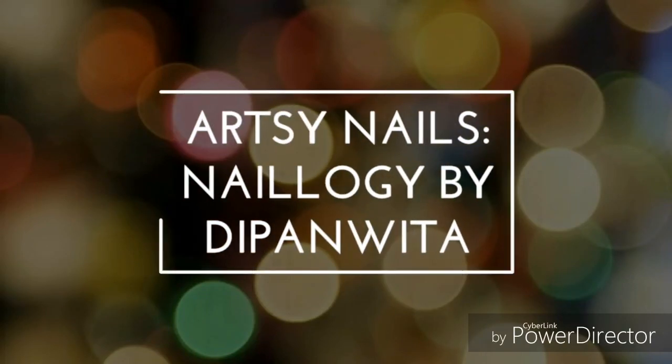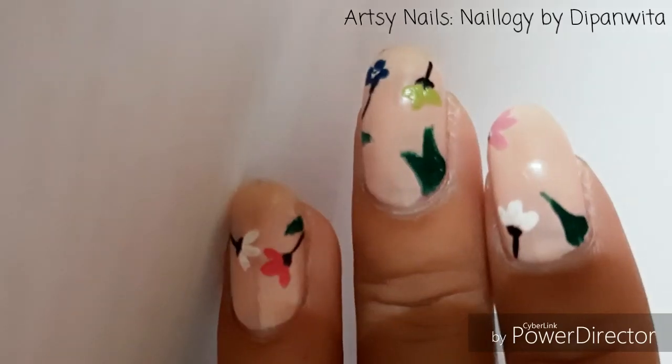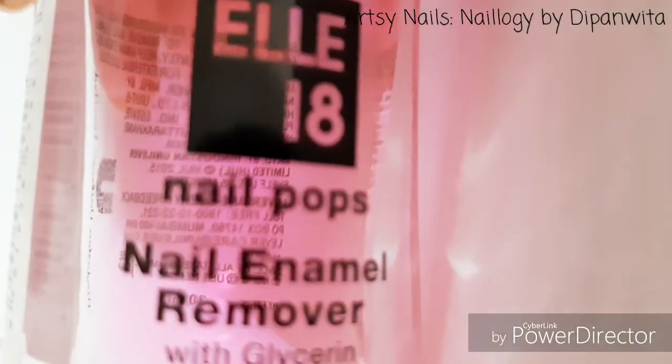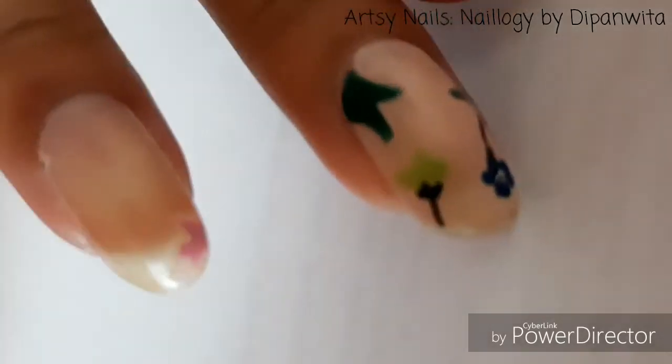Hey guys, welcome back to my channel! Today I'm going to show you my weekly nail care routine. Right now I have polish on, so I have to remove all of it from my nails. I'm using this Latein nail polish remover and a cotton pad to rub the nail polish off.